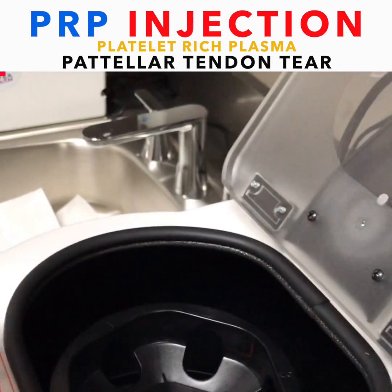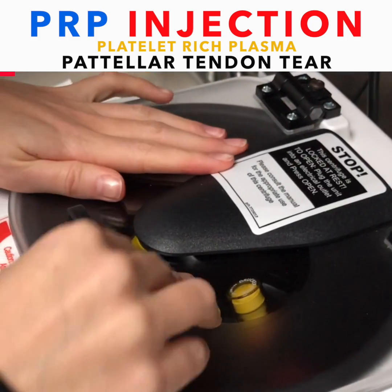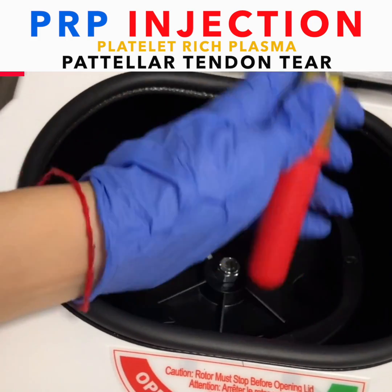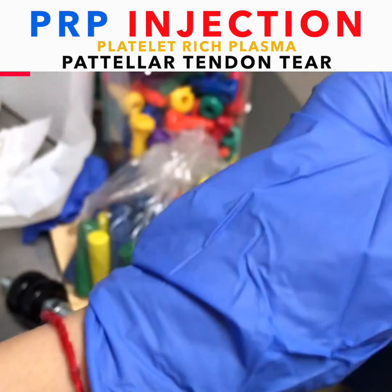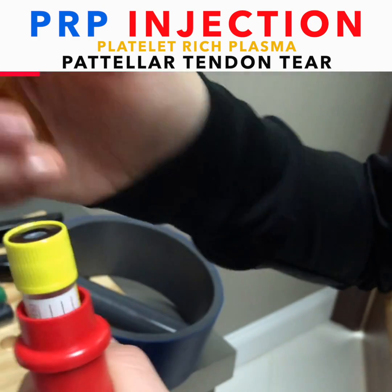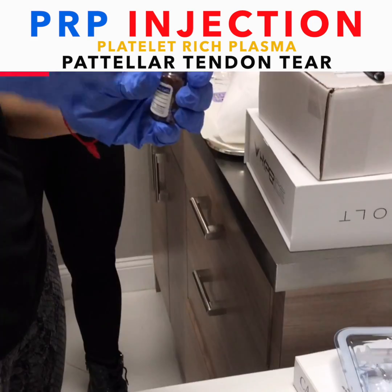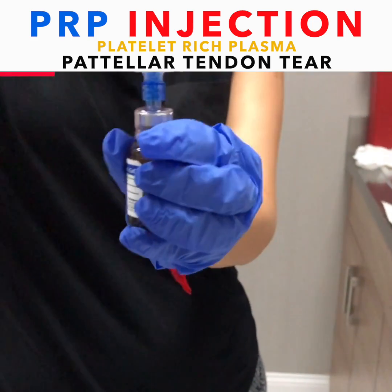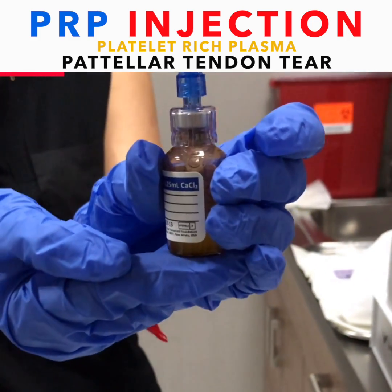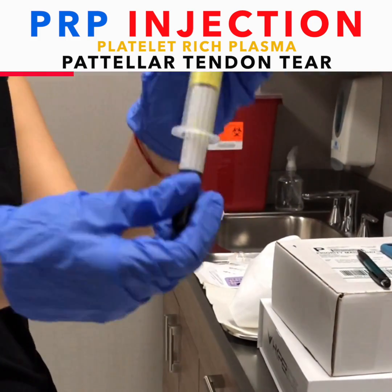We just drew up his blood and we're ready to put it into the centrifuge. Taking it out. Mixing it up.